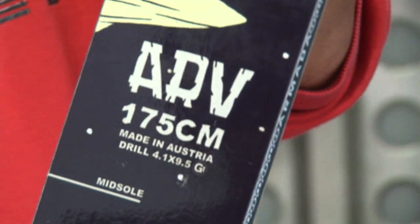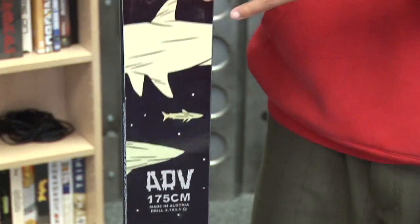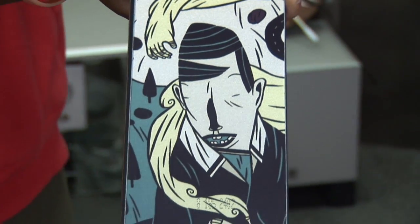This, like many of the park skis, has the Impact 2.5 Edge, making it durable in case you want to take it into the park — you're not going to ruin these edges. It's sidewall construction, as you can see. High performance, none of that cheap stuff from Armada.